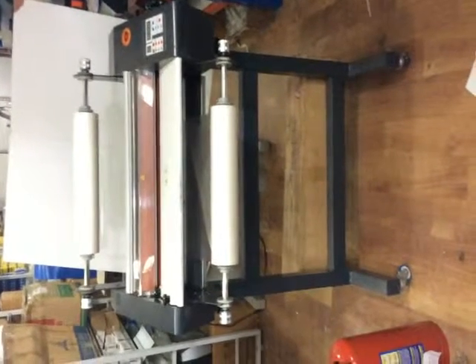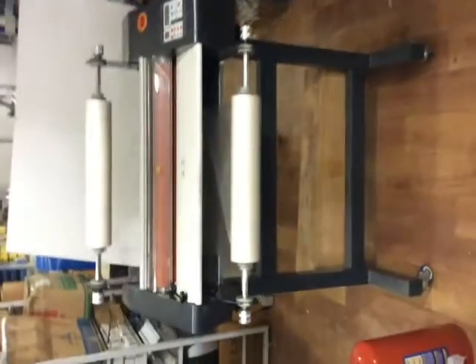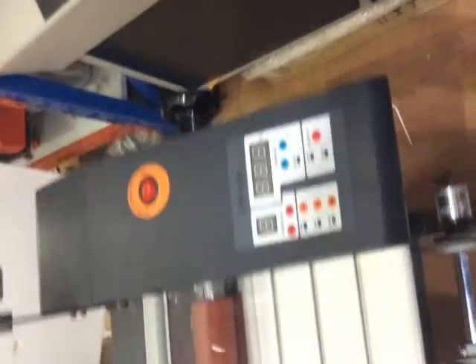FM480 Thermal lamination machine. This is an 8-inch machine and this is the display panel.